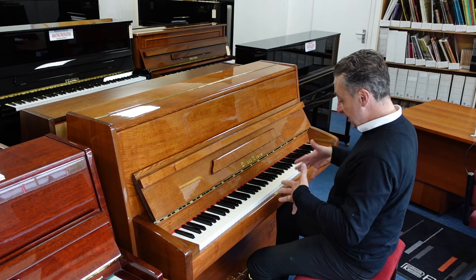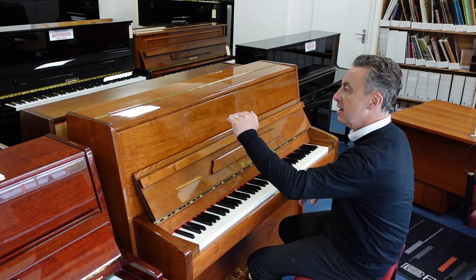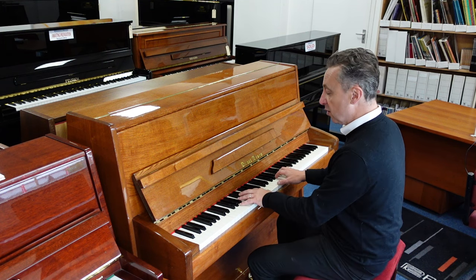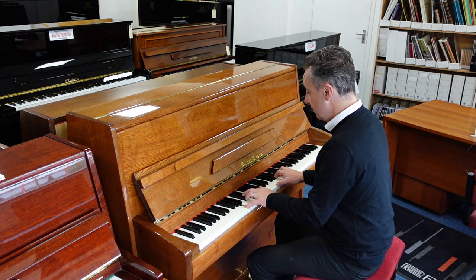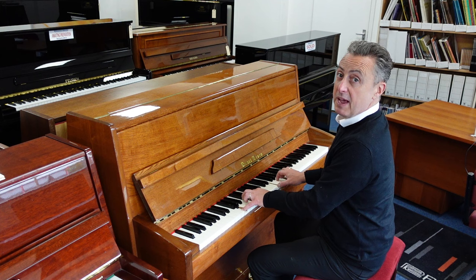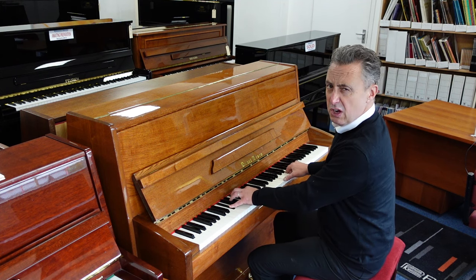You can lock the middle pedal down — that's called a practice pedal or a celestial pedal — and what that does is it puts a felt in between the hammers and the strings, so you can play quietly for practice. So maybe you can play while people have gone to bed, or even in the same room, but it gives a different tone as well.